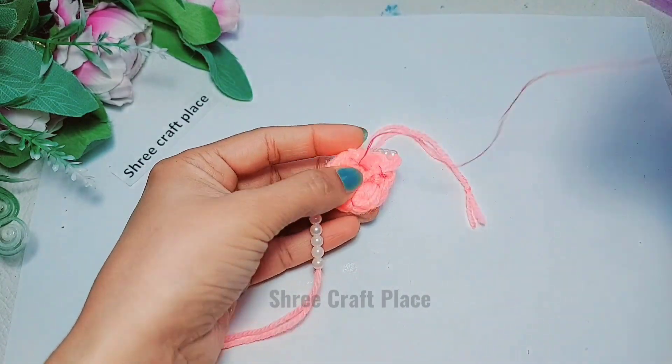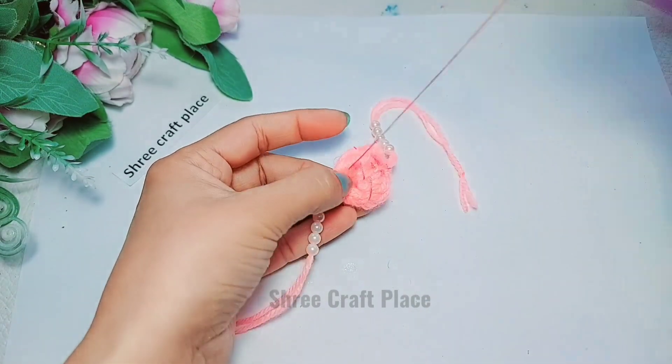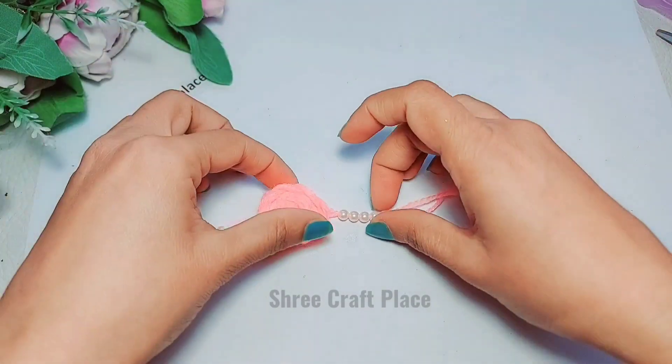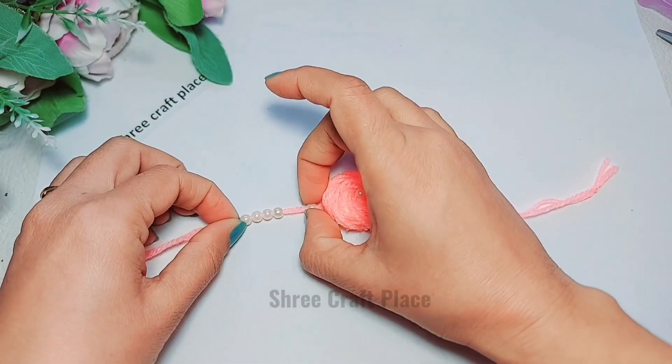If you don't stitch it, you can put glue on it — just glue it. We will secure it. We will cut from the center part and set the pearls in the center part.